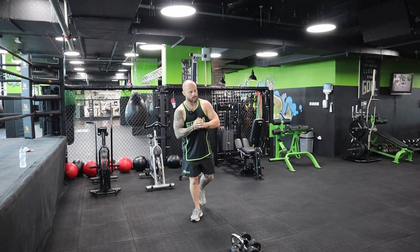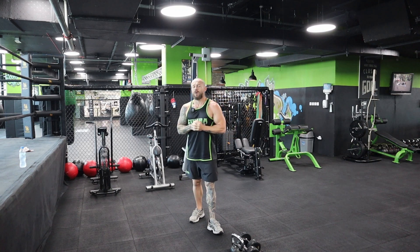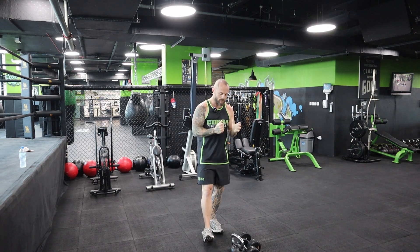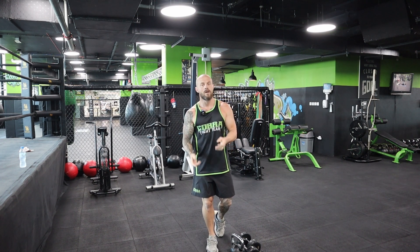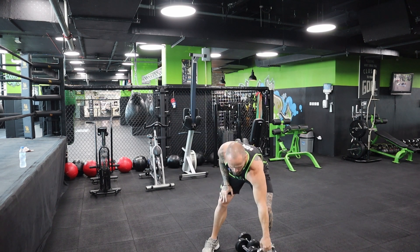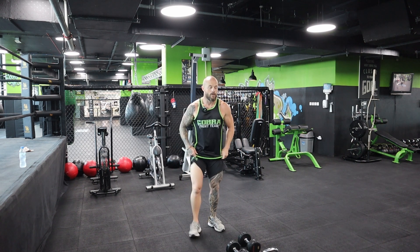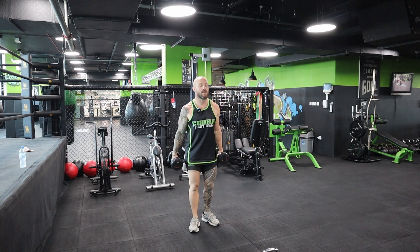First up we're going to do bent over rows - three sets of 12 reps for me. You might do three sets of five, five sets of five, or three sets of 20 depending on the weight you're using and what you can handle. Generally I like to do five sets of five really heavy, but I warm up first. So let's begin - grab your dumbbells.